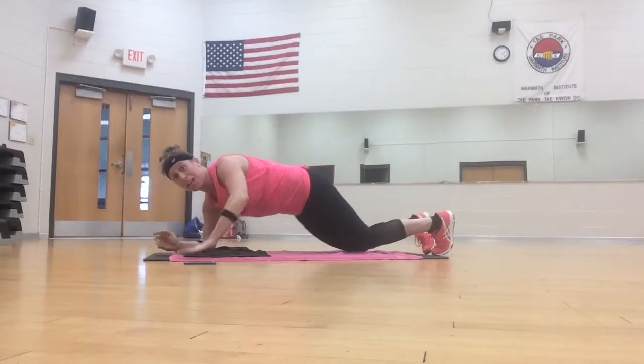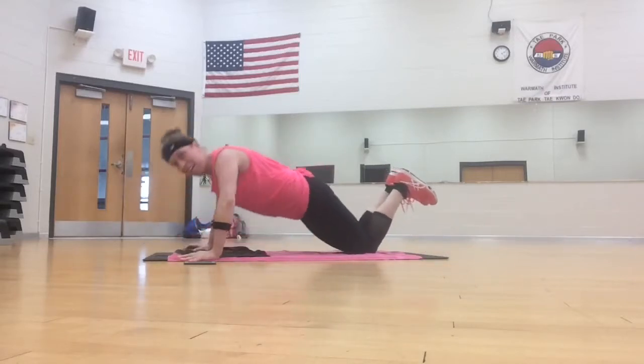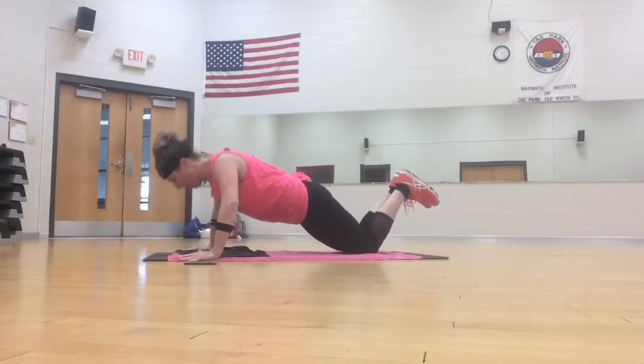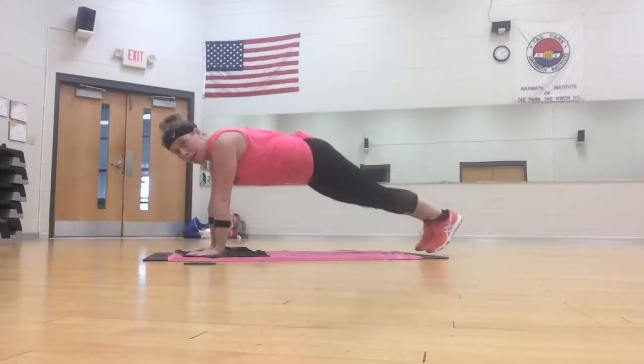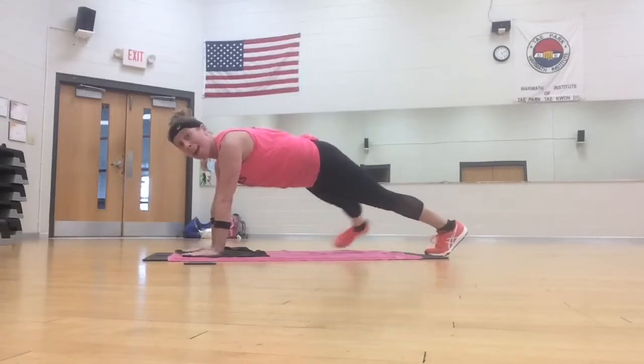Back to the push-ups. Down, up, three, two more. Plank toe tap, tap, three, two, mountain climber.